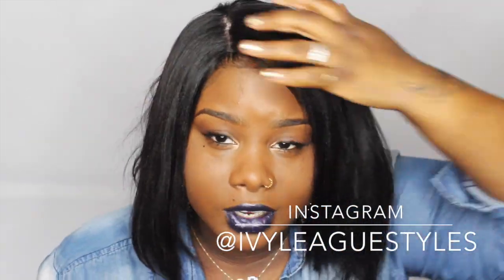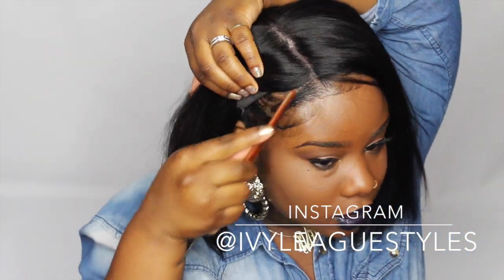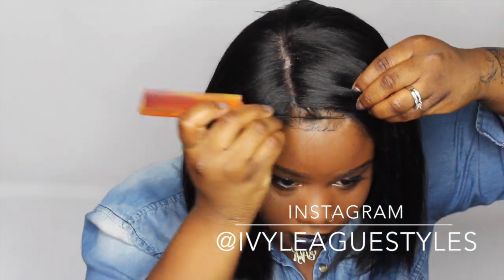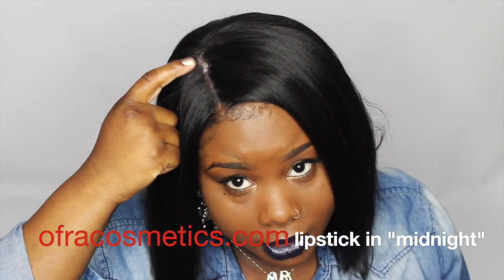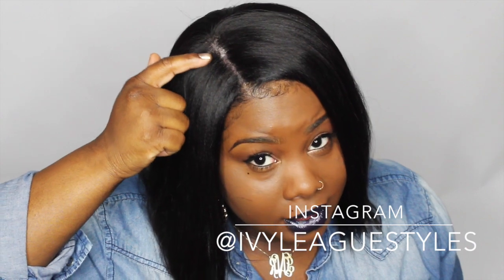This wig has a little bit of blue in it. I like to pull a little bit of my own edge out just so the wig blends better and looks more natural. I do have a light patch where the stretchable lace starts, so I'm going to take a little bit of black eyeliner and fill that in so it's a lot less noticeable.